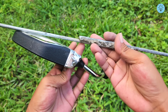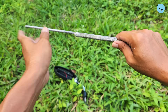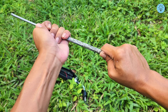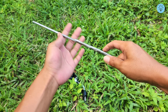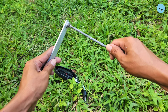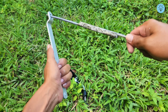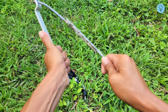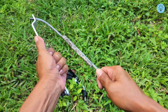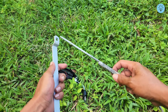Now it's time to test the strength of this simple welding method. To make the joint look cleaner, you can sand off any excess glue to smooth the surface. First, I'll try bending the metal using only my bare hands — as you can see, the metal doesn't move at all and the joint remains solid with no cracks whatsoever. Next, we'll increase the pressure using another metal bar. If this method isn't strong enough, the joint should break apart immediately. But take a look — the result is surprisingly strong. The metal itself starts to bend, yet the glued section stays completely intact without a single fracture.